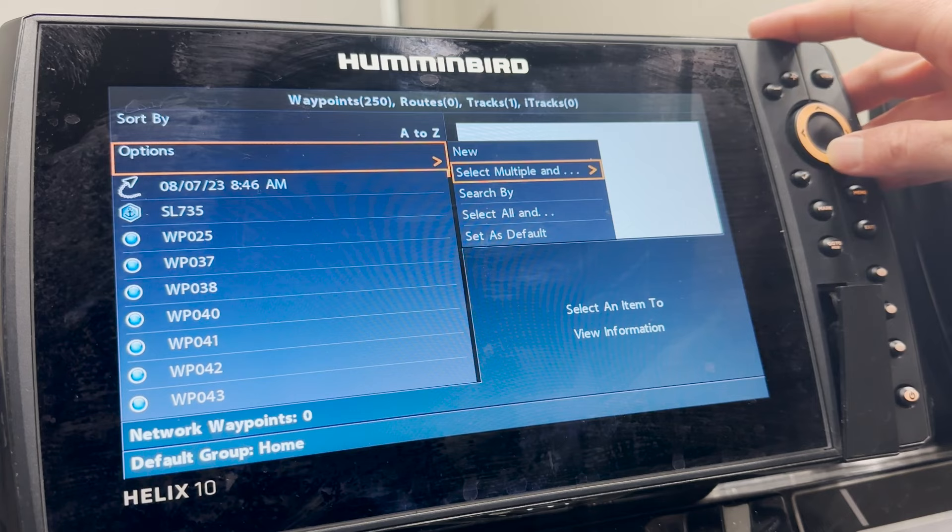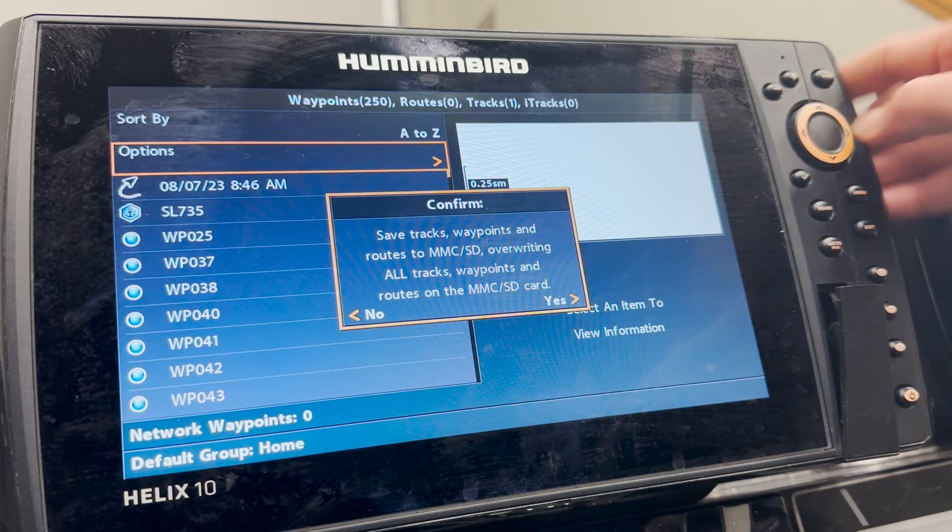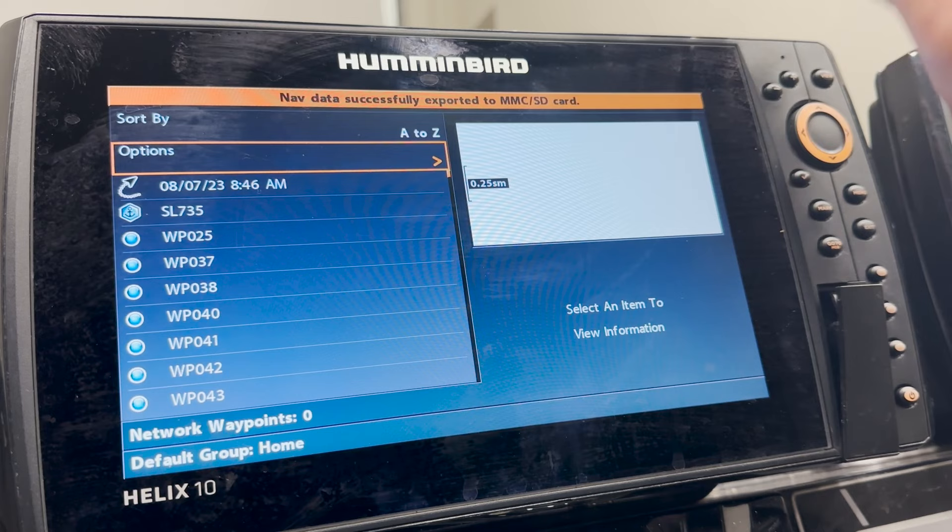We are going to export all of our waypoints, routes, and tracks to this SD card. It's going to ask us to confirm yes, and boom — we have the data that was stored on this Humminbird unit onto this card.